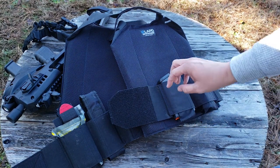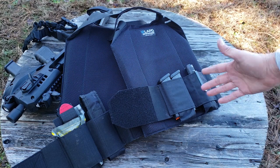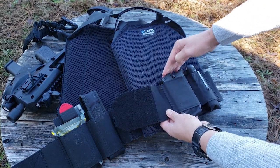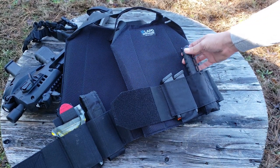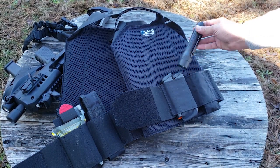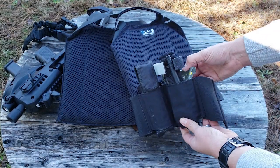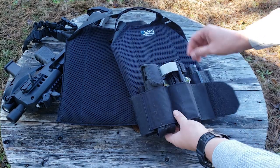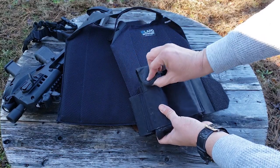Each one of these pouches is designed to fit a single M4 mag, but as you can see, you can use them for just about anything. It fits two full-size double-stack mags pretty well. In one pouch I have a flashlight — that's the Streamlight Polytac. Over here I have a CAT tourniquet and some QuikClot combat gauze. And in this one I have my Sabra Red Pepper Spray.